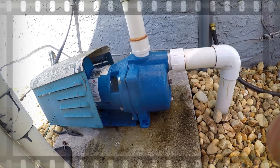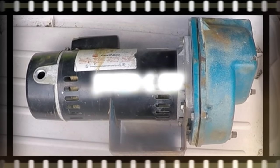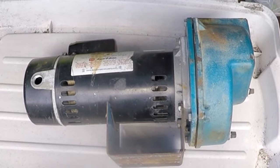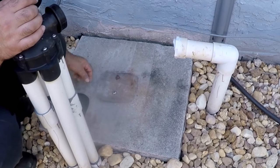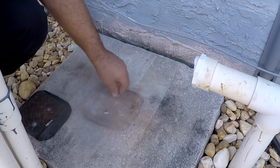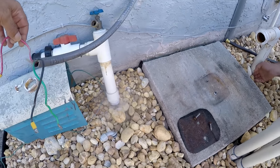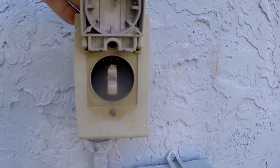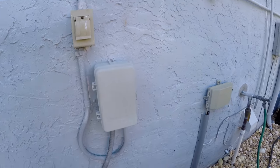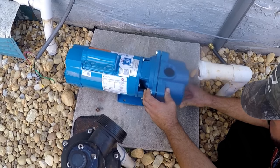We are replacing a sprinkler pump and motor today. The old pump is just worn down — it's not putting out that pressure anymore. We disassembled the old one and actually cracked the pipe in the process. For safety, the outside switch and the inside breaker were turned off before we even took it apart.